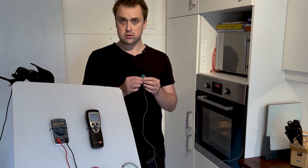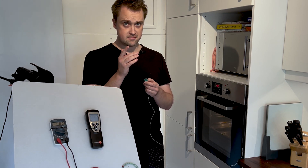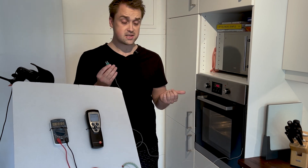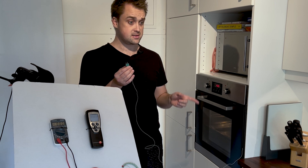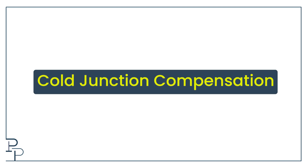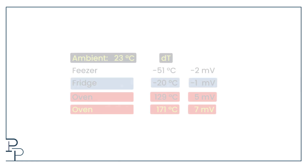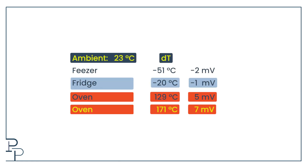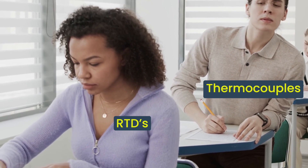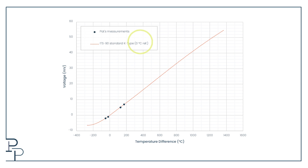You may ask: surely this end of the thermocouple is at whatever the room temperature is, and surely that affects the potential difference? That's the correct question. If we were measuring a process temperature in a Saudi summer versus a Siberian winter, the potential differences would be different. That is why we need to know the ambient temperature — this is called cold junction compensation. In industrial processes, the ambient temperature is typically measured with a non-thermocouple device. The plot uses a reference of zero degrees Celsius so that temperature differences equal actual temperatures.